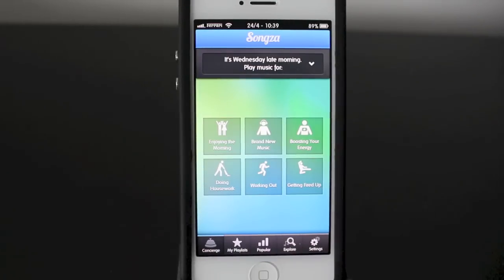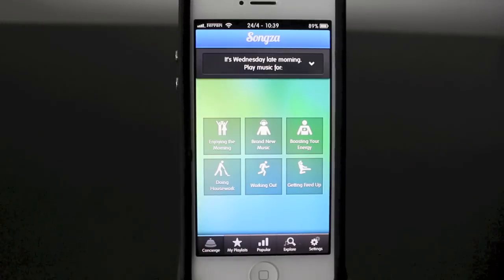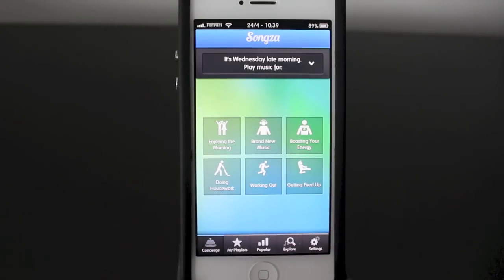Just to recap: this is a fully free music streaming site, so it's not going to be something where you download your music and have it on your iTunes account or anything like that, although it does give you a feature where if you enjoy the music, you can purchase it.